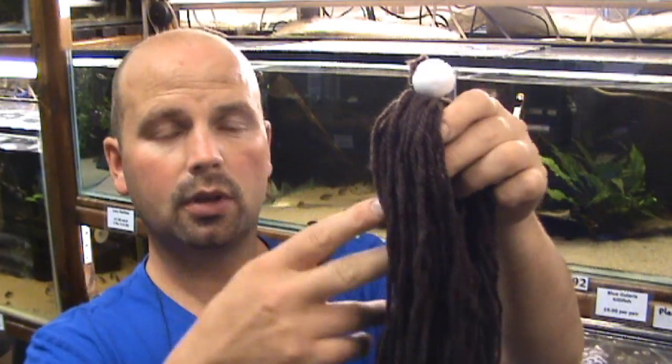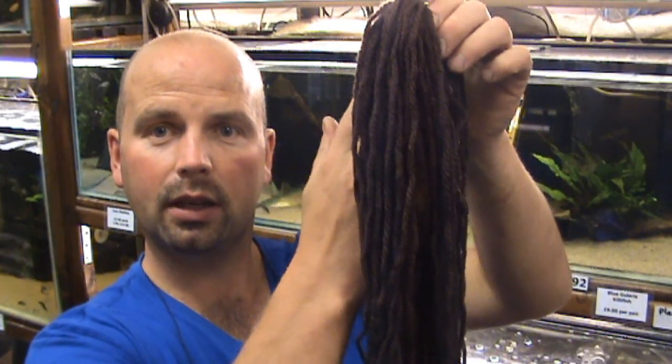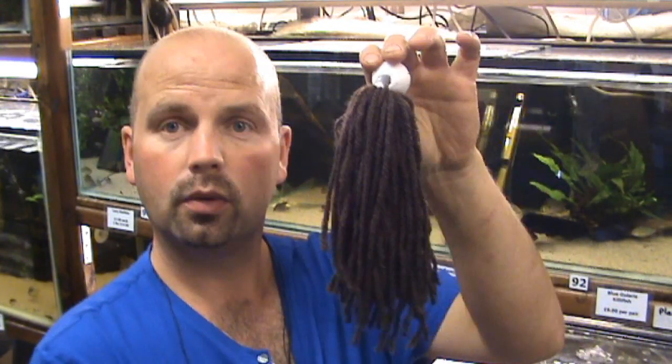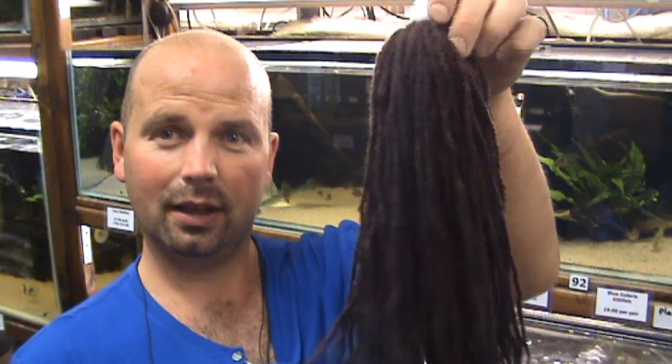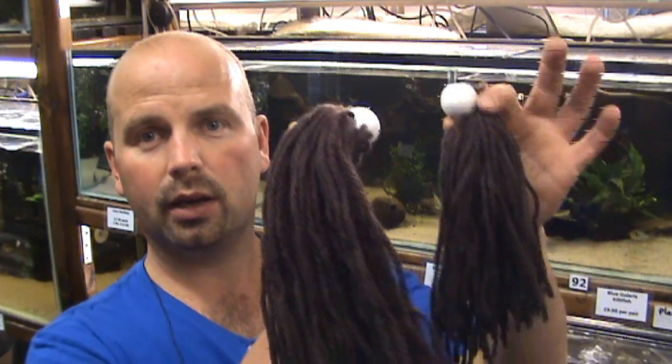This one is approximately 35 to 40 centimetres long, and while it's obviously suitable for killifish, it's also very good for Corydoras — they can come up and drive into the mop and fill it with eggs. We do the smaller breeding mops in packs of three, and the big super ones as singles. In the description below you'll find a link to my eBay page where the spawning mops, peat balls, almond leaves, alder cones, and other items are for sale.